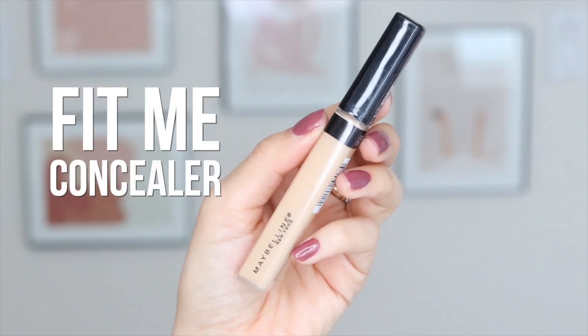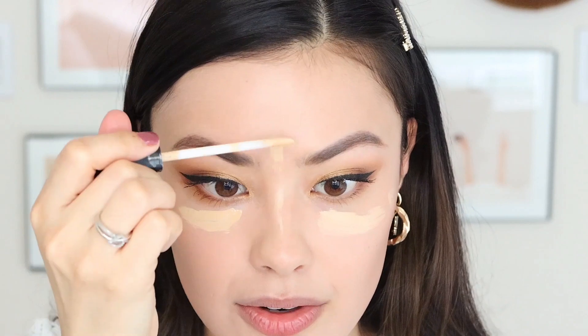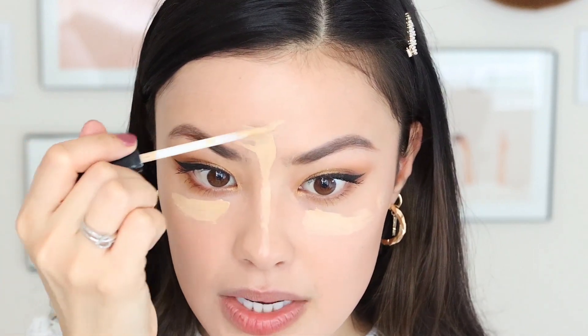For my concealer, I'm going to be using the Fit Me Concealer in the shade 22 — and I'm just going to be hitting the areas that I want a little bit more coverage, or I want a little bit of brightness, like underneath my eyes, on the bridge of my nose, center of my forehead, etc. The shade of this also matches me so nicely and blends in so well to my undertones, since it's got a little bit of yellowiness to it, but not too much.